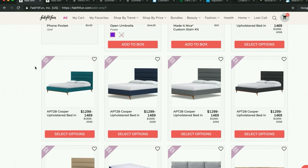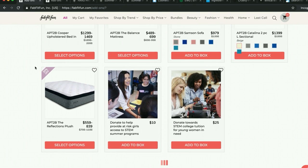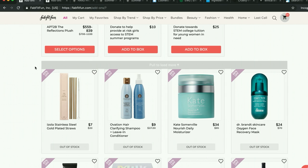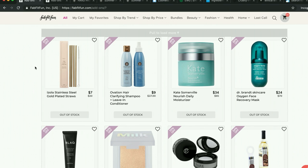I still love FabFitFun. I don't want to end up frustrated with them. If you're in a situation where FabFitFun has just messed up so many times that you're feeling discouraged from being a customer — that stinks, and I want to acknowledge that.